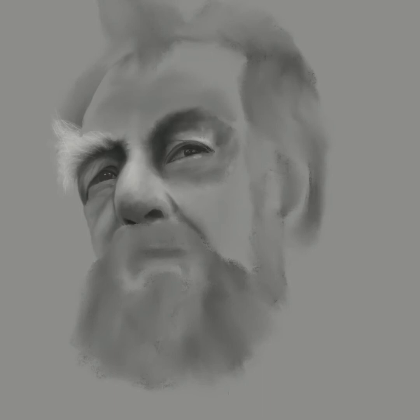In Procreate I'm using the 6B compressed charcoal brush. I've also moved on to what is called the flowing hair brush at times, and that's what I'm drawing the bushy eyebrows with. That's also what I'll use to draw his beard when I get to that. But I still want to round out the eyes and make sure they're looking the way I want.